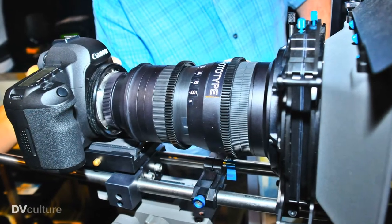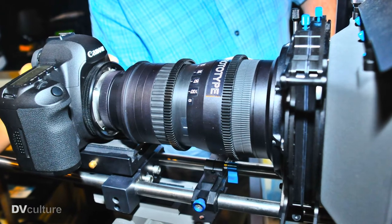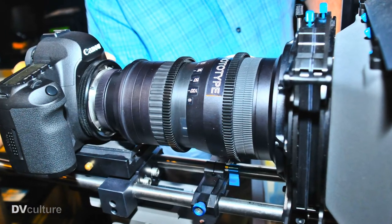I'm Matthew Duclos from Duclos Lenses. A couple of our new products here at PhotoCine Expo is the 70-200 Nikon rehousing. This is just the prototype, but it's a full rehouse of the Nikon 70-200 VR2.